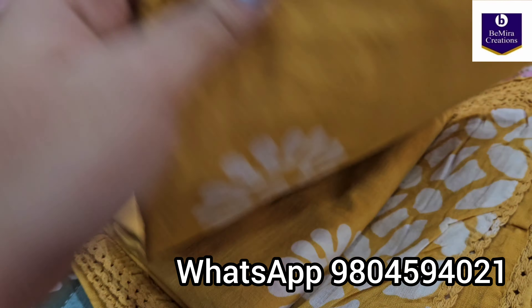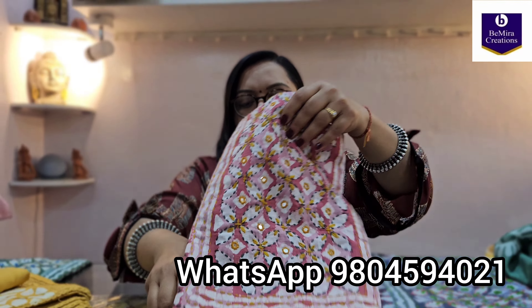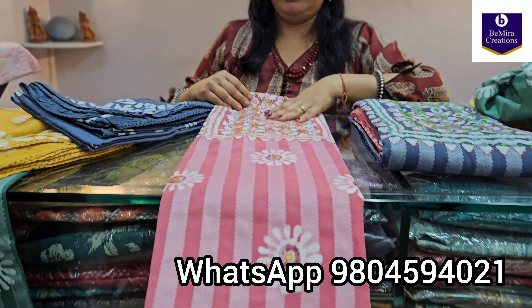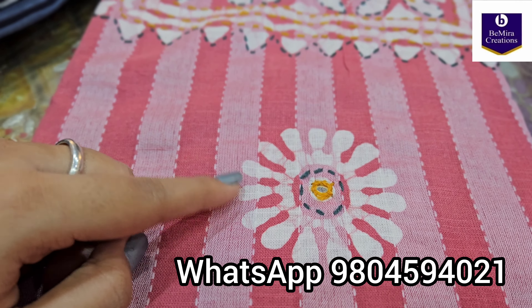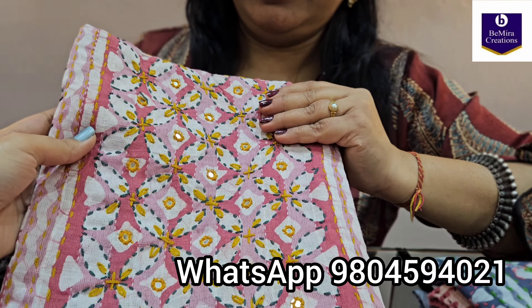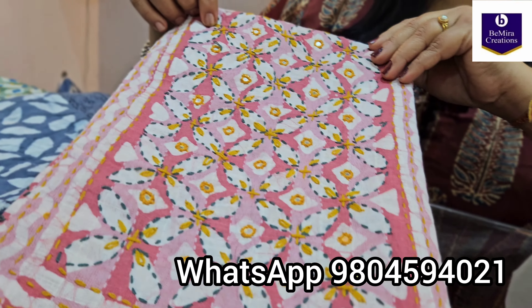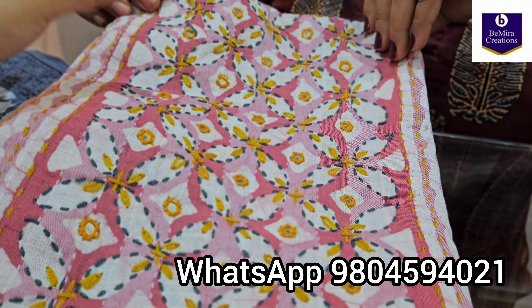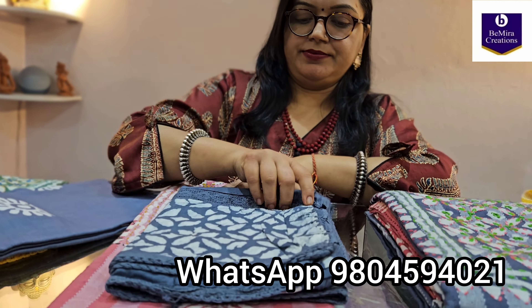The next color is pink. This is the top fabric — again with mirror work, hand embroidery, and hand embroidery on the yoke above the batik print. The yoke too has this original mirror work. All the pieces will have original mirror work on the yoke and on the body. Now this is the dupatta.